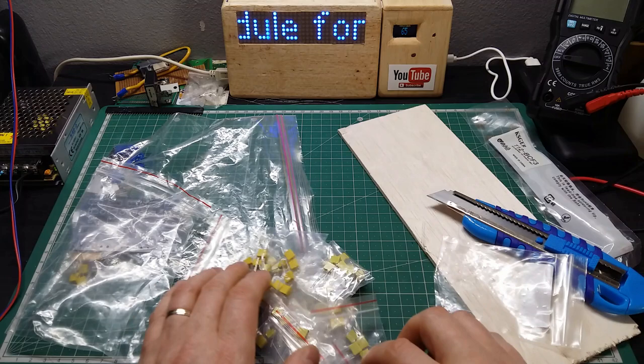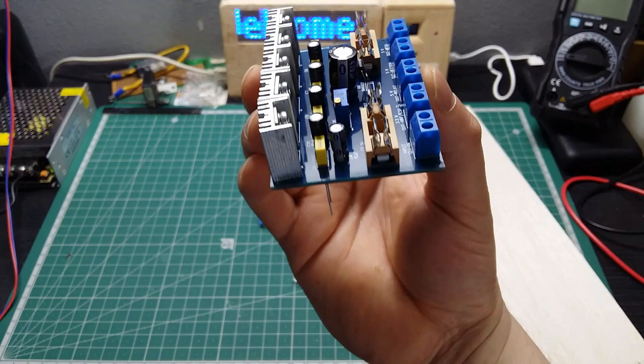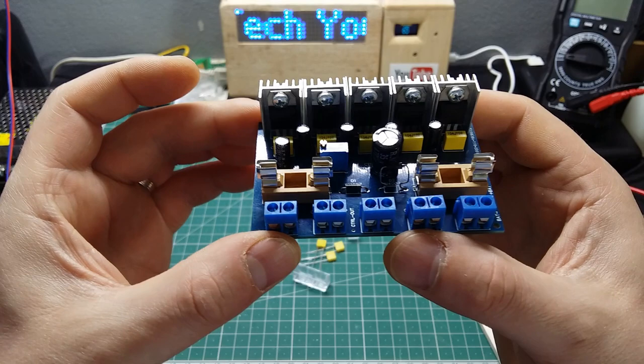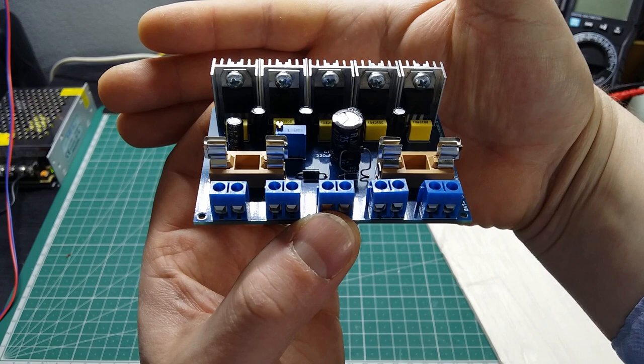Stay tuned, because this board is going to look like that when it's all soldered — I just put the components in place but haven't soldered anything yet. The next video we're going to talk about this power module and how it works, and I'll make a quick video of soldering everything. Like this video, subscribe, activate the notification bell to receive notifications when I post new videos — thanks for watching!